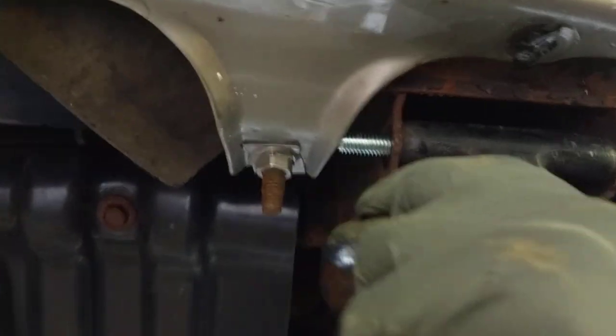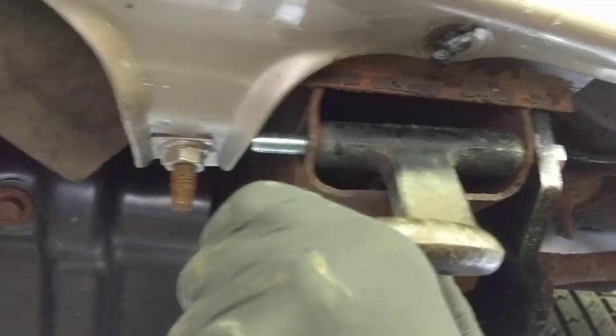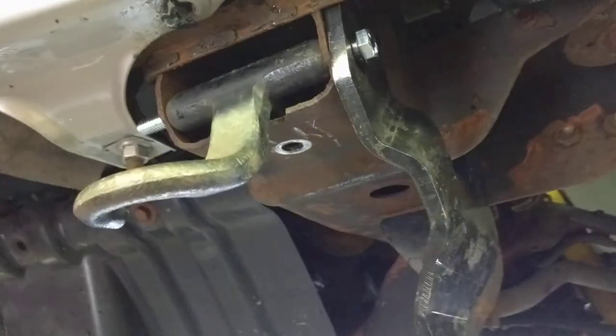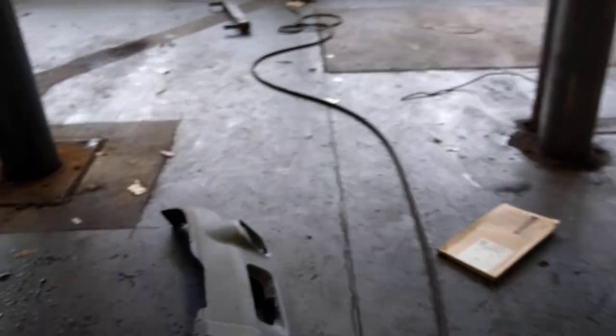Slide that in, put the nut on the other end, make sure you put the lock washer in there — that's also supplied with the kit. You tighten that up, then you tighten that lower ball top, and then you put this piece here on.